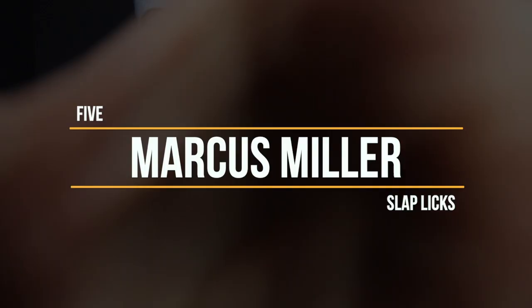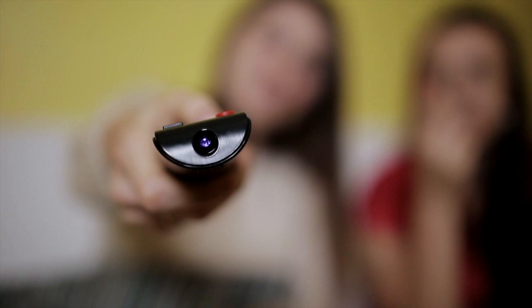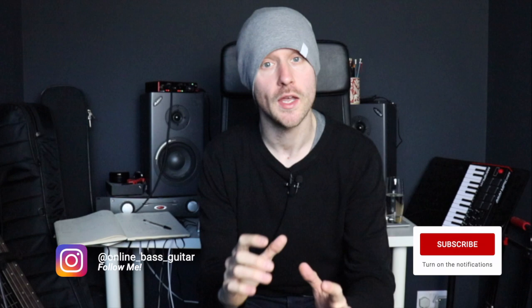In this video, I'm going to walk you step by step through five of Marcus Miller's best slap licks. Hey guys, Hugh Richardson from OnlineBassGuitar.com here. I'm going to put up tab of each of the licks below as we go through it, so if you need to pause or rewind or rewatch, feel free to do so. If you do like what you see, consider subscribing, and without waiting any further, let's get into the first lick.